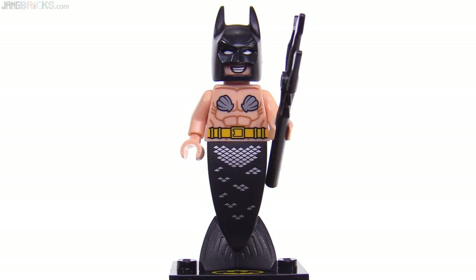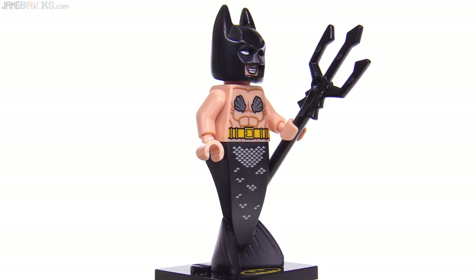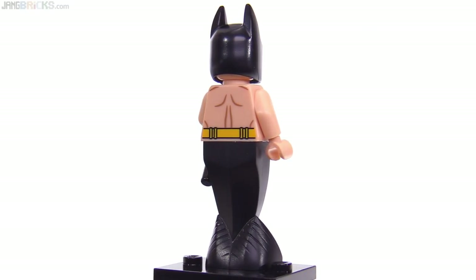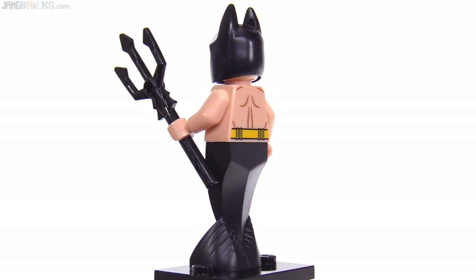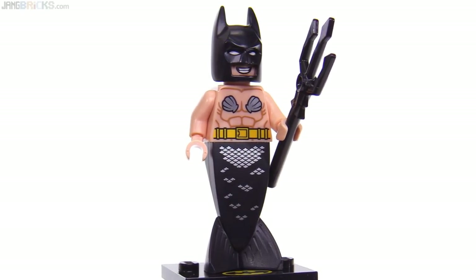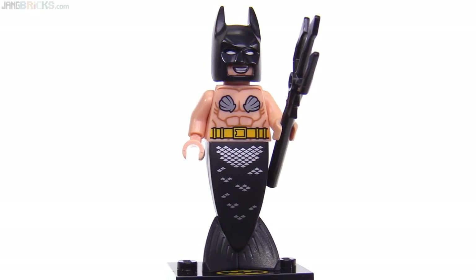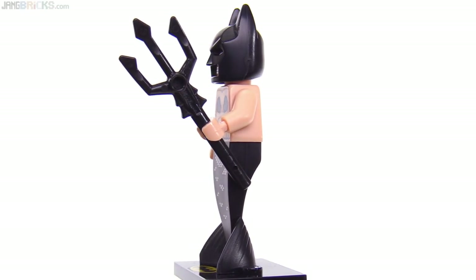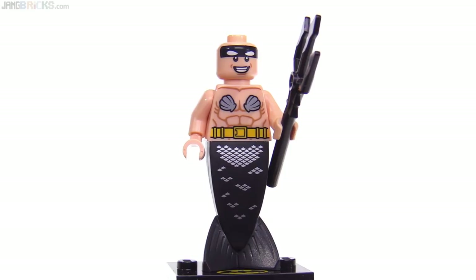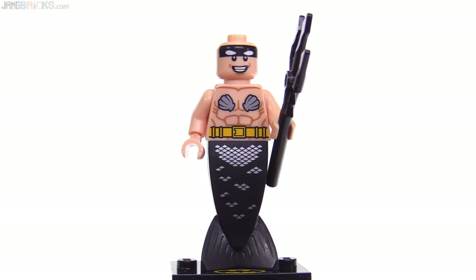Here's Merman Batman — Mer Batman, Bat-mer-man — however you want to do that. This is Batman thinking he can out-Aquaman Aquaman, because he's Batman. Probably the only time we'll ever get that mermaid bottom half piece in black, and we also get the trident in black. This is such a weird character, and there's no alternate face, only just one — could have used a second.